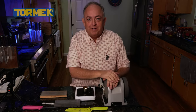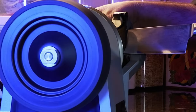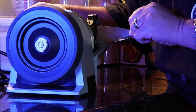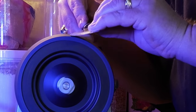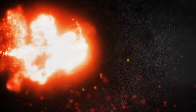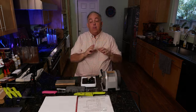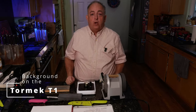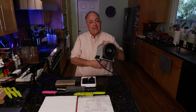Hi everybody. I'm going to show you how to sharpen your knives with the Tormek T1 Knife Sharpener. Now there are a lot of sharpeners on the market — manual sharpeners and power sharpeners. This is a power sharpener. It is small, compact, not that heavy, but its features are mighty.